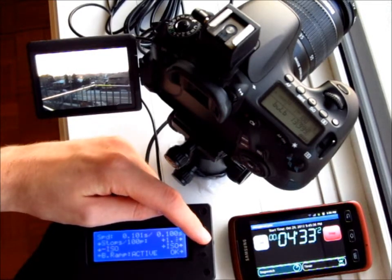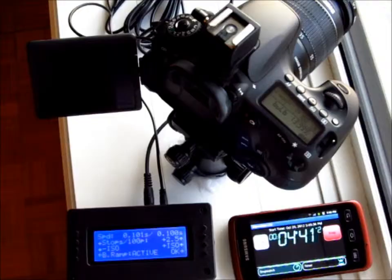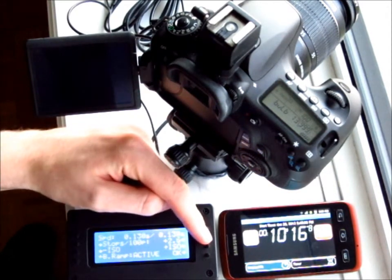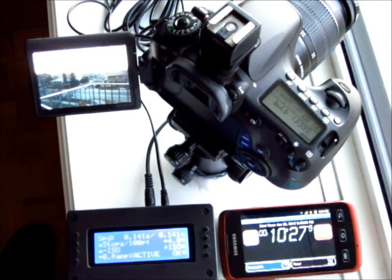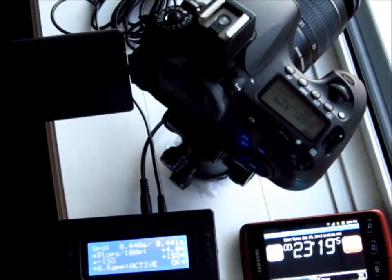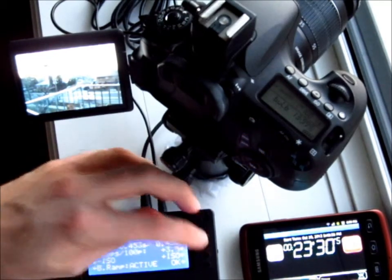I'm going to increase this to two and a half stops per 100 pictures. Here we are about 10 minutes into the time-lapse and I can already tell the picture is going to get dark if I don't step up the rate a little bit, so I'm going to pump this up to four. I'll come back in a bit and readjust it. I've just been watching the pictures and I think it's ramping a little bit too fast, so I'm going to bring this back down to 3.5 stops per 100 pictures.